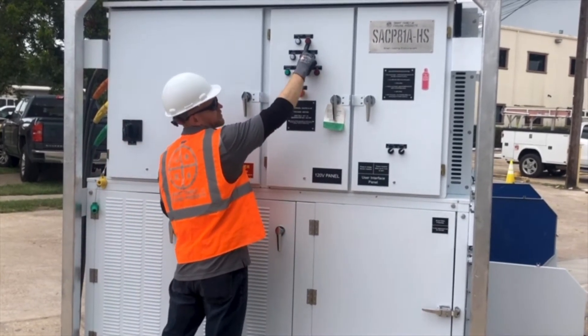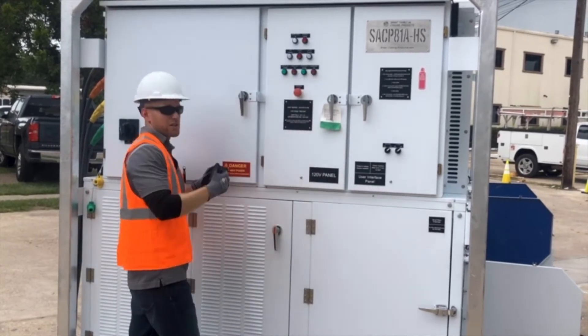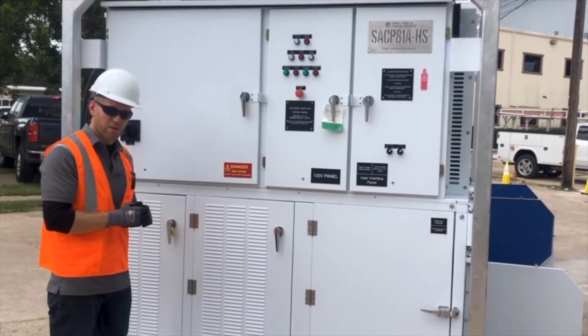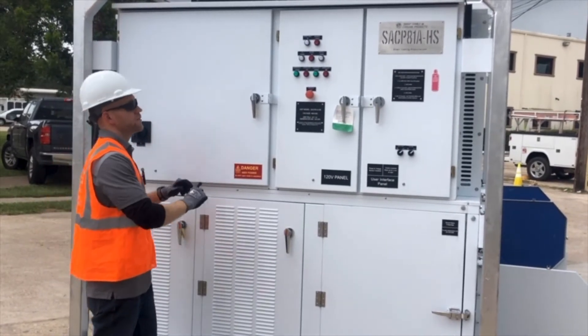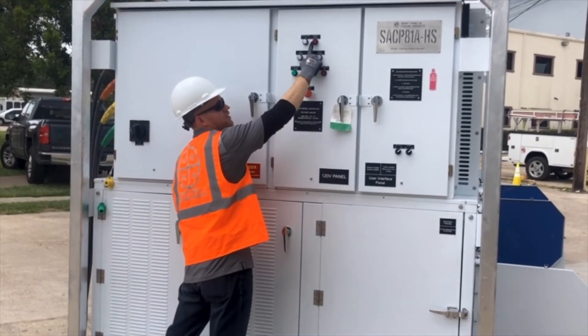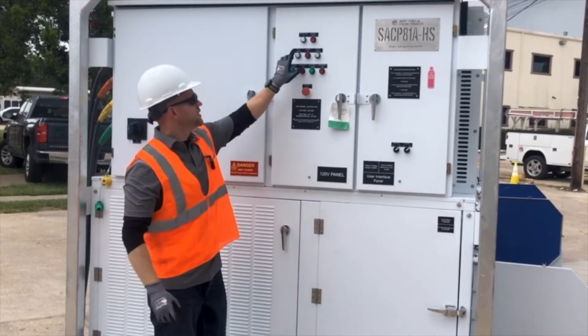When we start up the package, we will get an incorrect power light at start because there's a time delay on that phase monitor — typically set for 15 to 20 seconds. So when you start the machine, don't be surprised if you get 15 to 20 seconds of incorrect power.